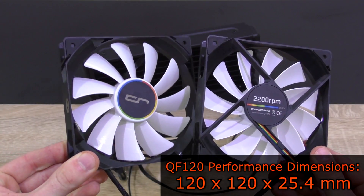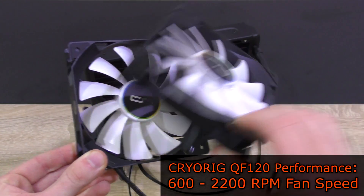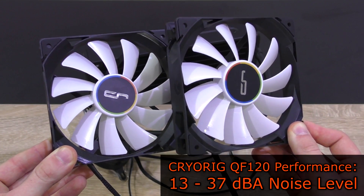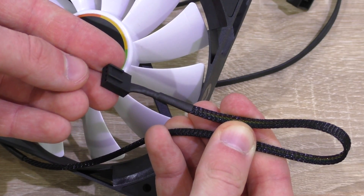The QF120 Performance fans are 120mm fans that spin at about 600 to 2200 RPM, feature a 13 to 37 decibel noise level, and allow an airflow of up to 83 CFM. The cables are nicely nylon-sleeved.